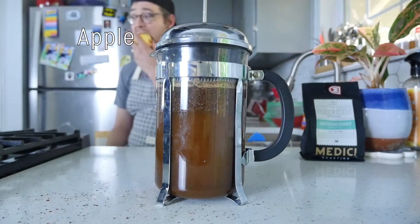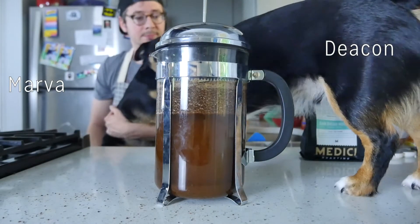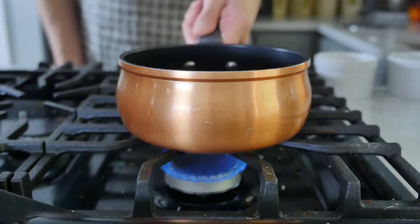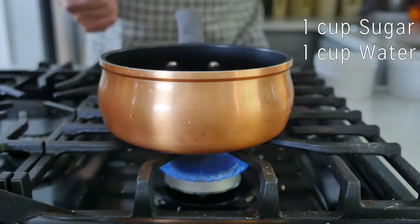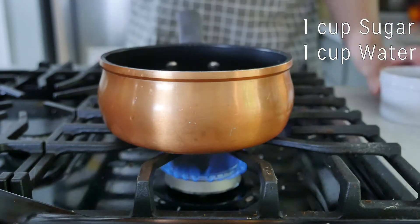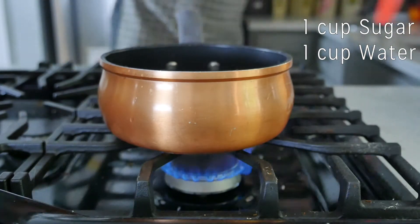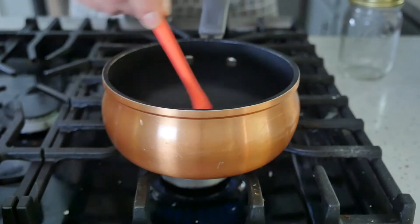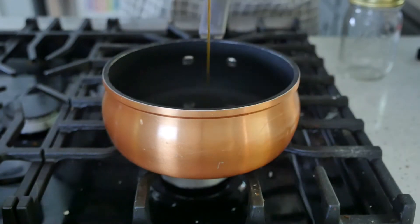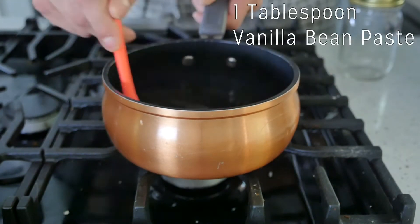You can eat an apple, you can let your dog walk on the table, or you can make homemade vanilla syrup. For this you're going to need equal parts sugar and water. I used a cup each and you're just going to incorporate it until it's dissolved. Once it's dissolved, you're going to get your vanilla bean paste and add about a tablespoon in there, and just mix that in together.